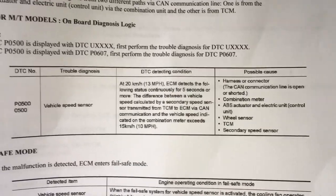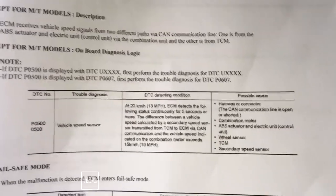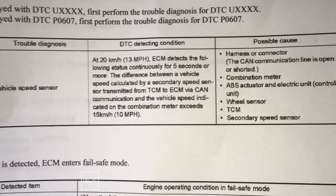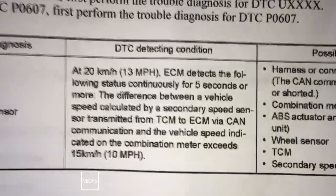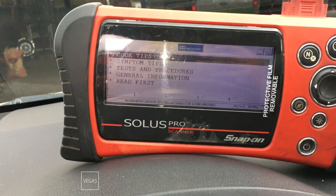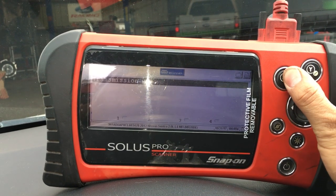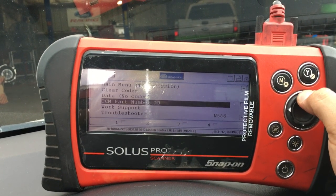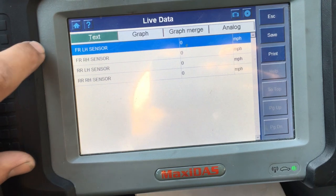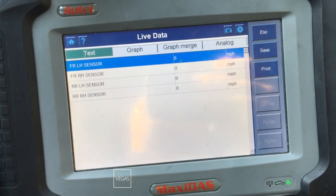I know they replaced a speed sensor on the transmission, but I don't know which one they replaced. I might take a look under the hood, but I think before I do that, let me see if I can pull up some data PIDs for this secondary speed sensor, because that's the one we should be looking at — comparing it to the instrument cluster. I couldn't find a data PID for a secondary speed sensor in my snap-on scan tool, so I'm going to switch over to a different scan tool. What I have graphed right now are the four wheel speed sensors: front left, front right, rear left, and rear right. We're going to take it for a drive and see what we find.